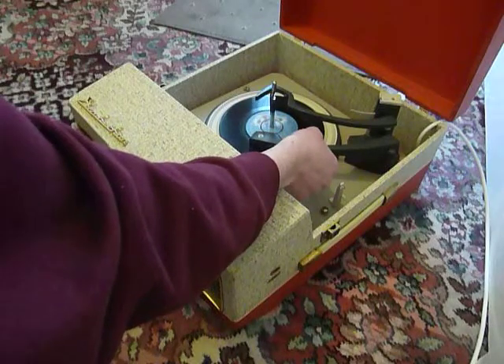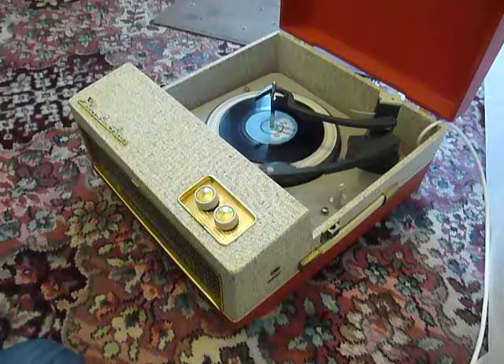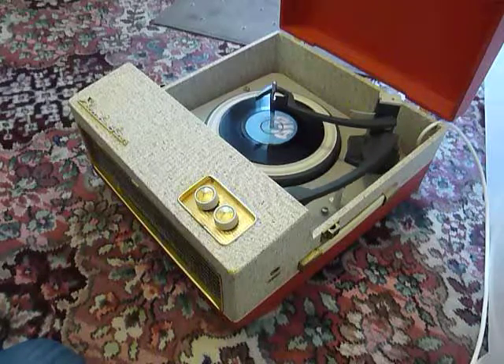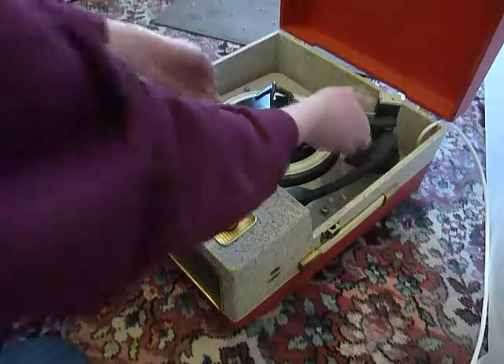The arm lifts off automatically when it reaches the end of the record. I'll just demonstrate with the start of a twelve inch record as well.